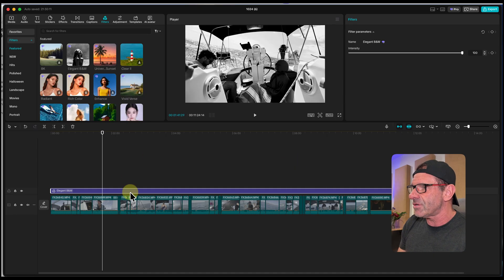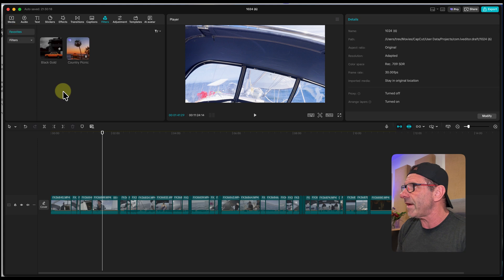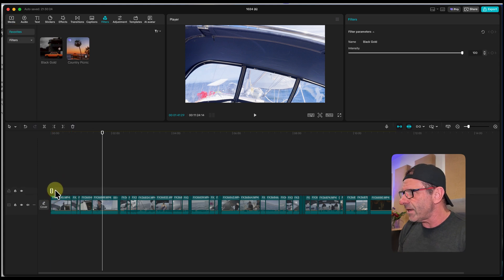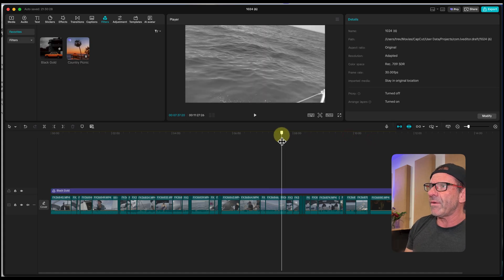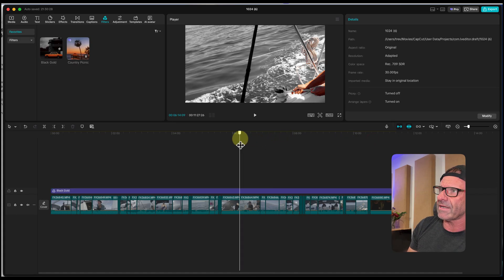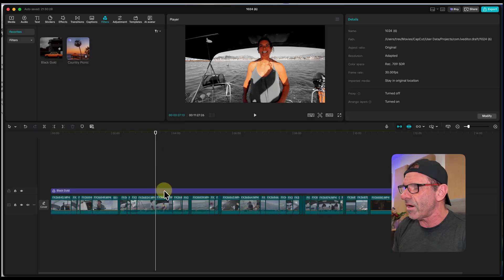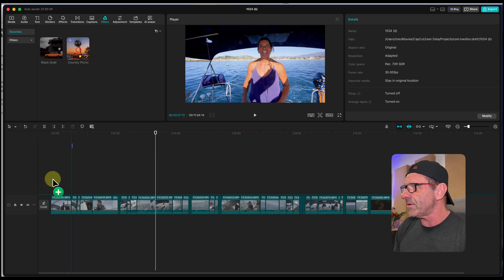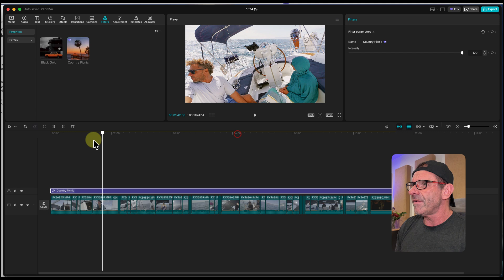You can do that with color looks too. From my favorites, there's a black gold look — black and white but with just the warm tones colorized. Look at this — black and white with my face, hat, and even the wieners still colorful. That's another way to add a look. I'll show you one more — country picnic — so you can see an actual vibe you might want to use.